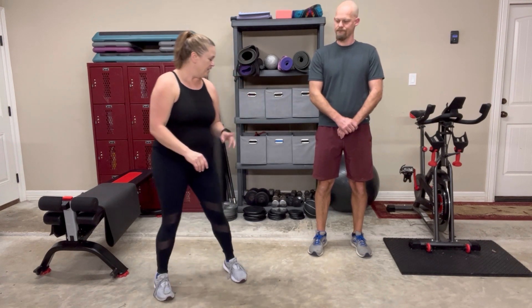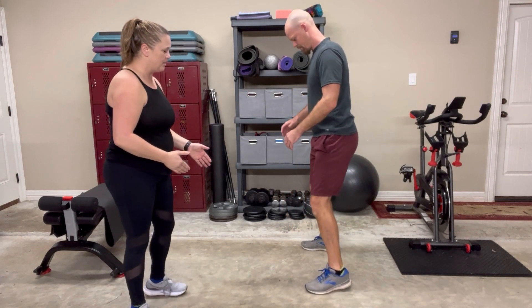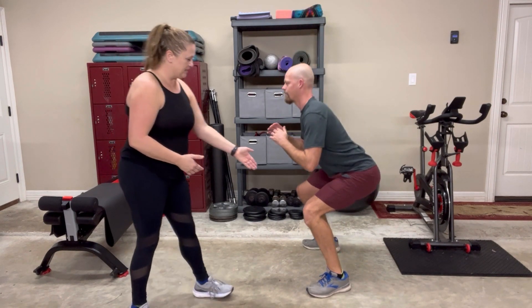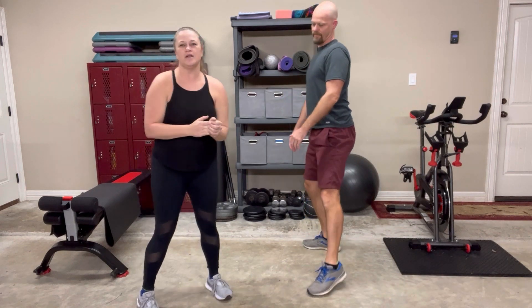The first one is a squat. You're going to set up with your feet about a little wider than hip-width apart, and you're going to squat down and up. Your goals here are eyes and chest up, heels down, and your knees in line with your toes. As he squats, he's not worried about how far his knees go forward — he's keeping his knees in line with his toes and his hips back and down. That's a squat.